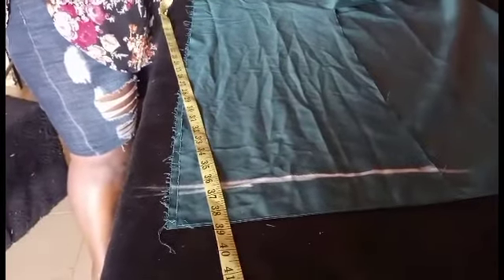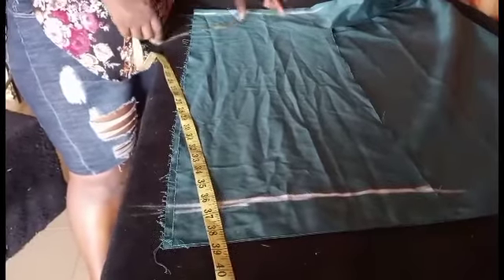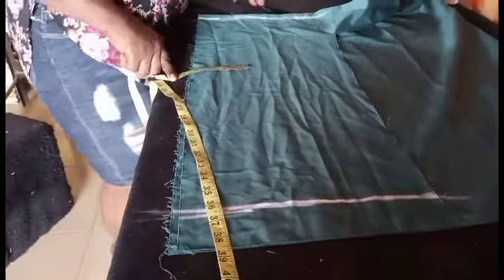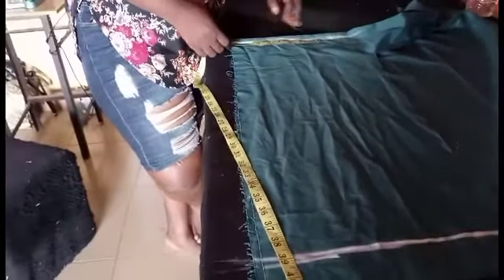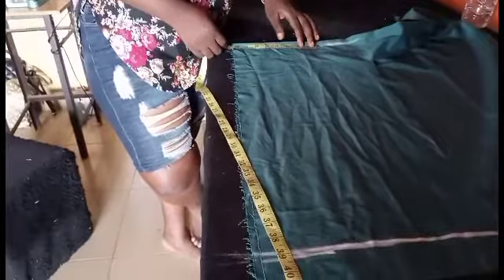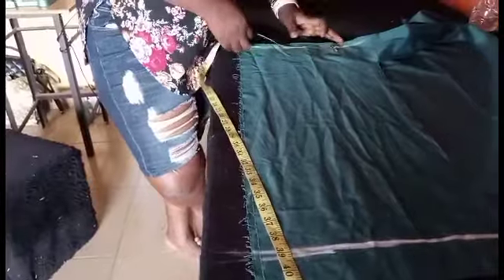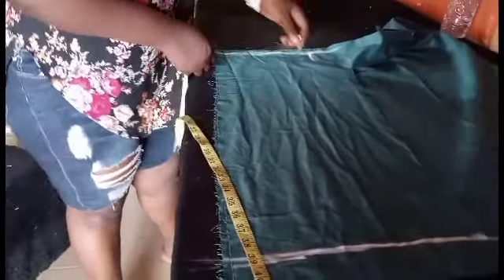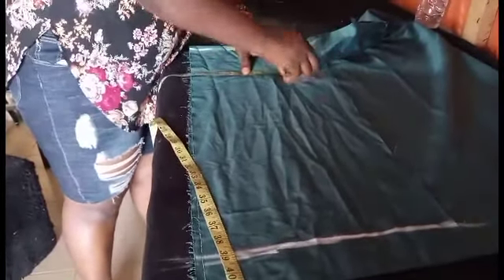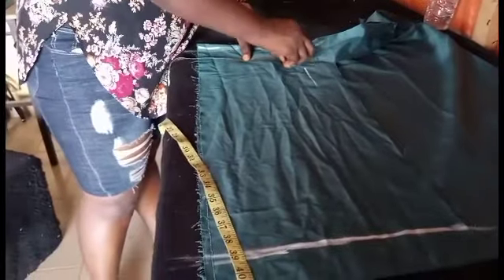After measuring the length, you use your hip measurement here — you are not going to use the waist measurement for this, because if the waist measurement is not enough your trouser will not enter. Let's say the hip I'm working with is 32 inches: 32 divided by 4 is 8. You add a seam allowance of 1 inch, which gives you 9 inches. You measure 9 inches down to this place.